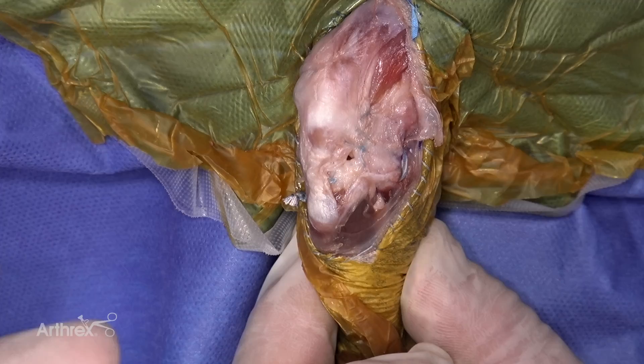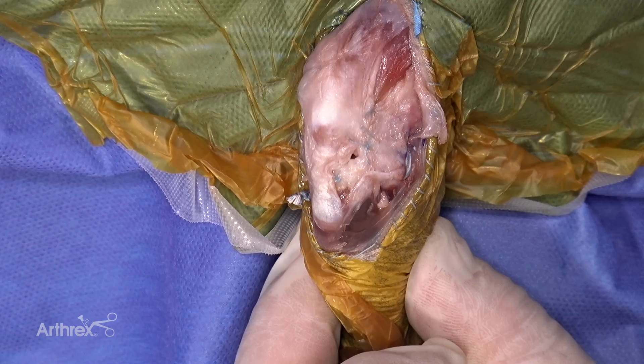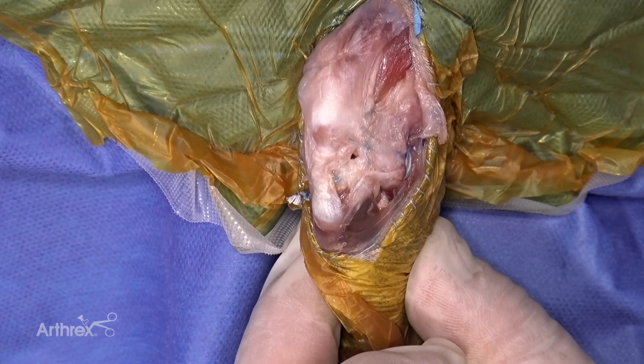You can do the knotless technique or the knotted technique — testing showed no significant difference in pull-out strength between the two. From here you would close the fascia lata and then subcutaneous tissue and skin.